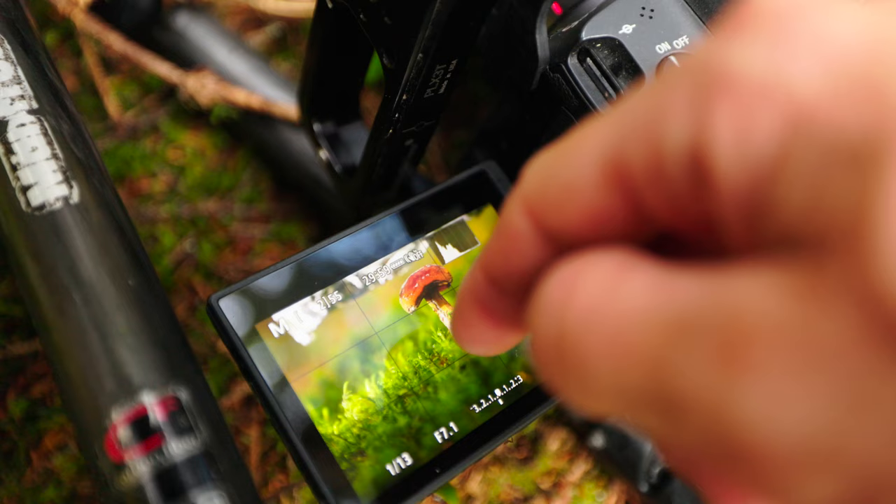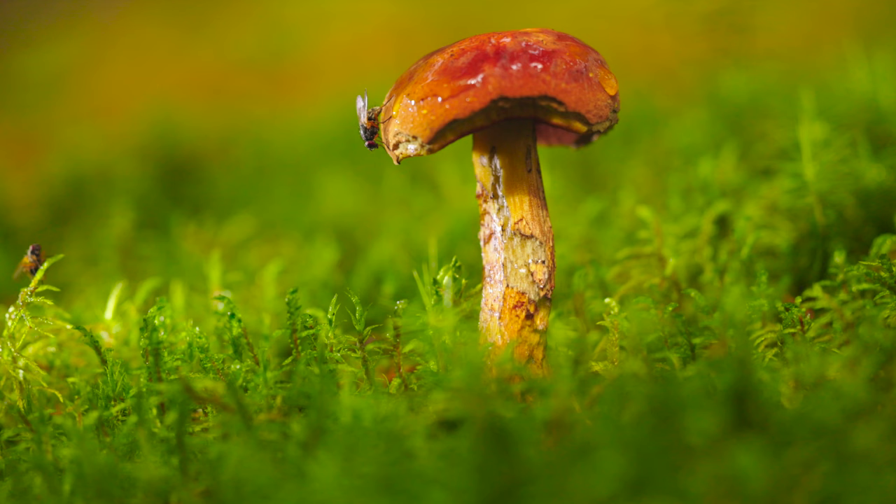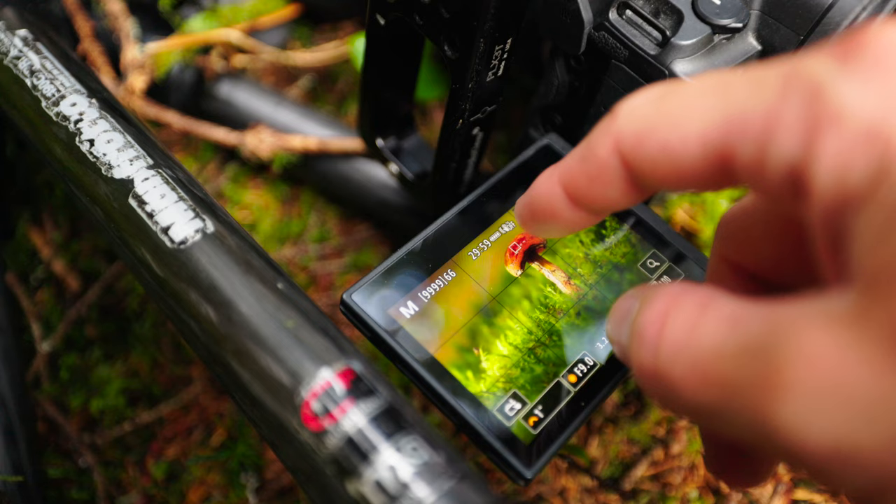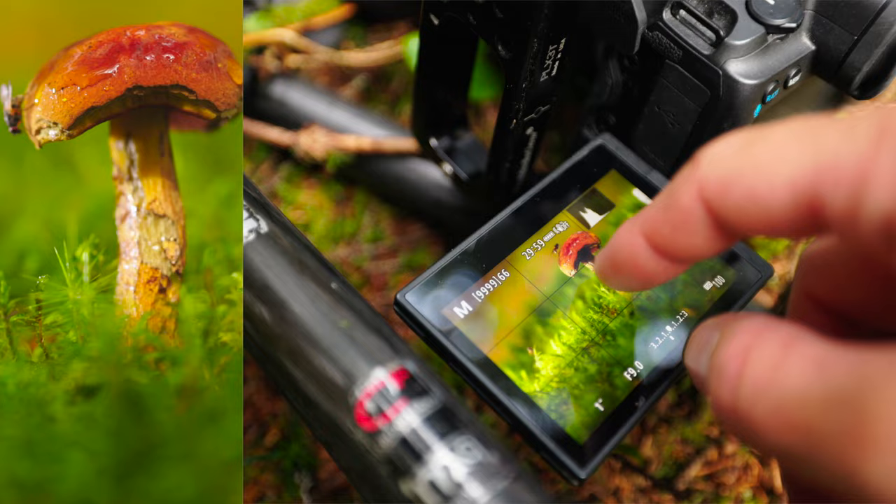With everything in place, I was ready to capture the shot when suddenly a fly landed on top of the mushroom. Seizing the opportunity, I quickly focused on the fly and took several additional shots with different focus points to make sure I could later stack them and make the subject all in focus. Here's the image.